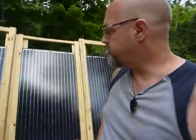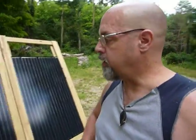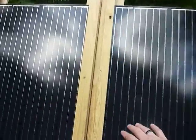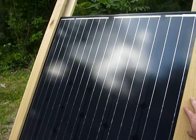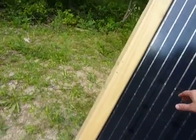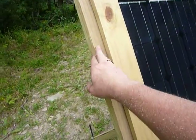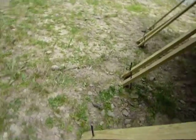Hey guys, PrepperNurse1 here. So we're not wired up yet, but what we had to do — all of the brackets, when we went to put the first solo panel in, it was an inch too short. So what we had to do is take everything apart and trim an inch off this inside board here, so that they all fit. I'll show you the backside here.